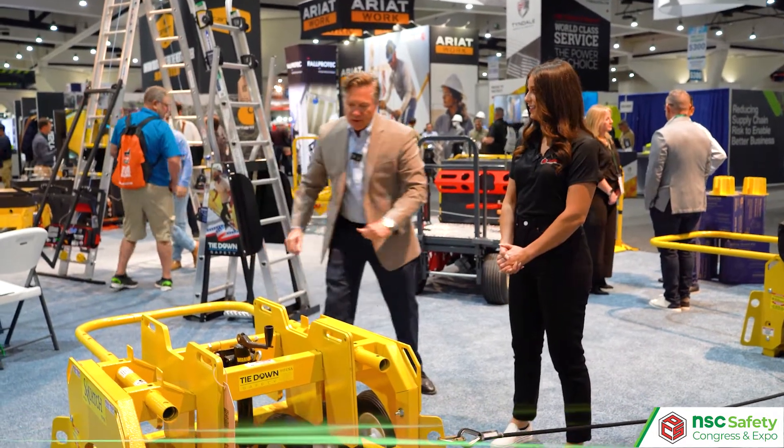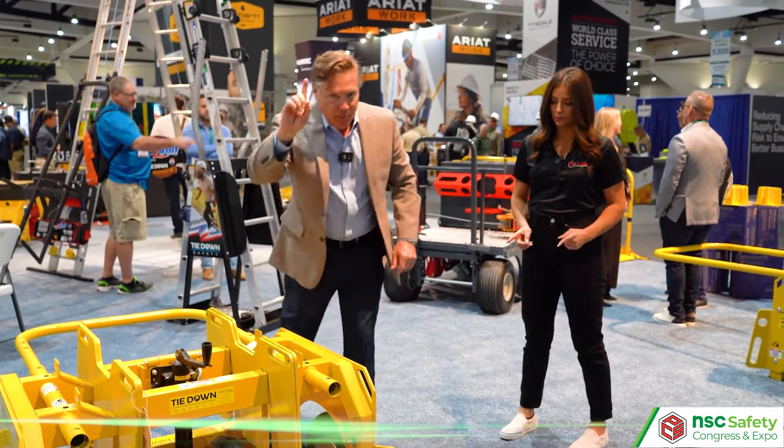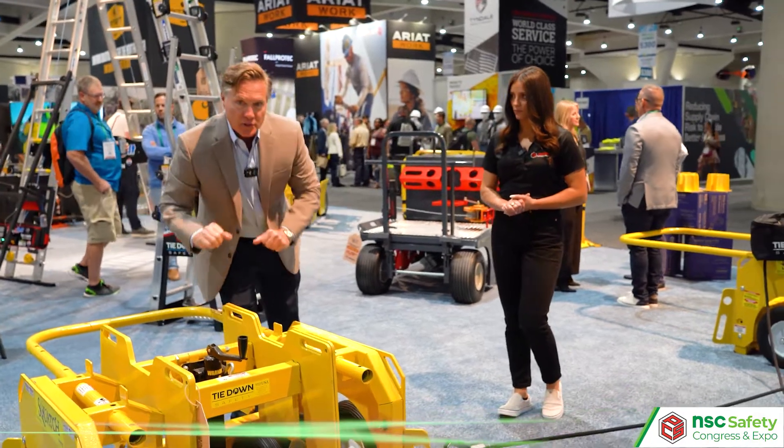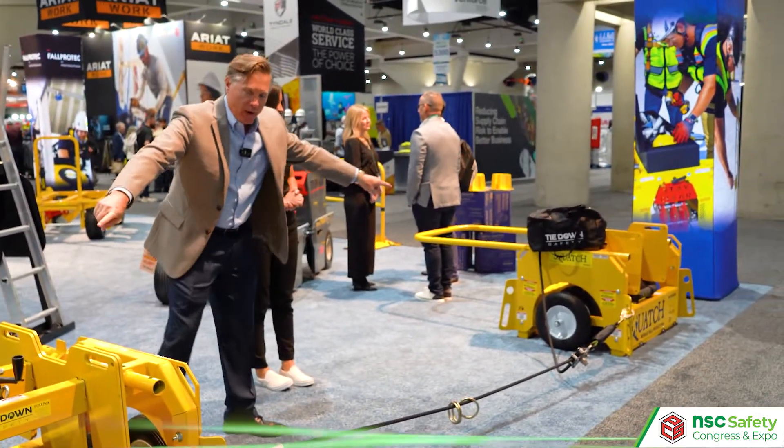You're allowed two people in fall arrest and two people in fall restraint on the unit. The reason we designed this one so beefy and so big — and you can see there's a second one right over here — two Squatches.